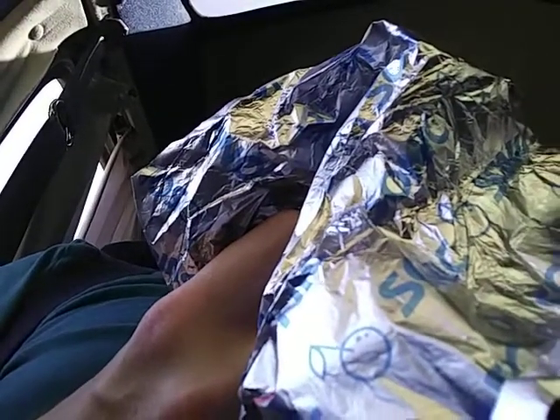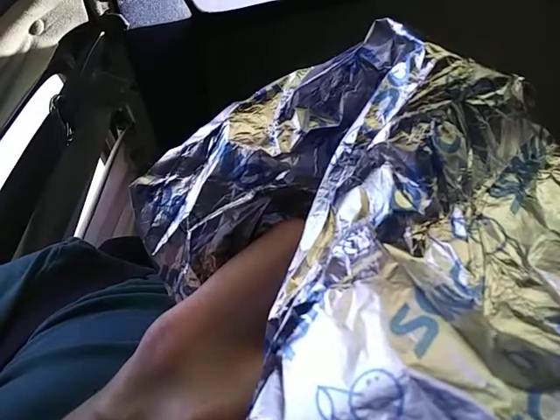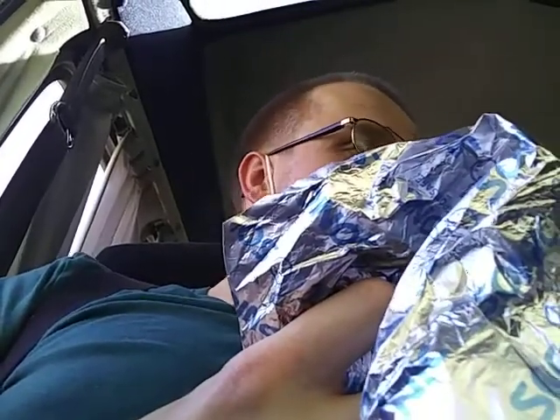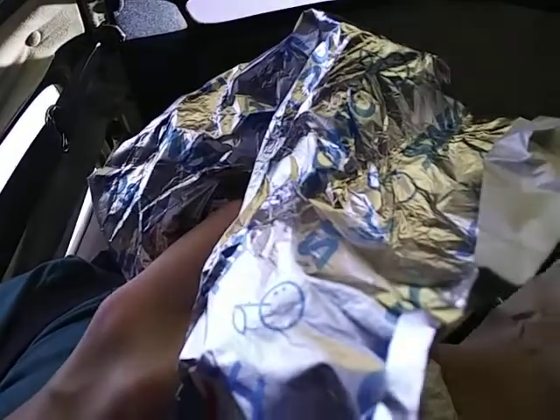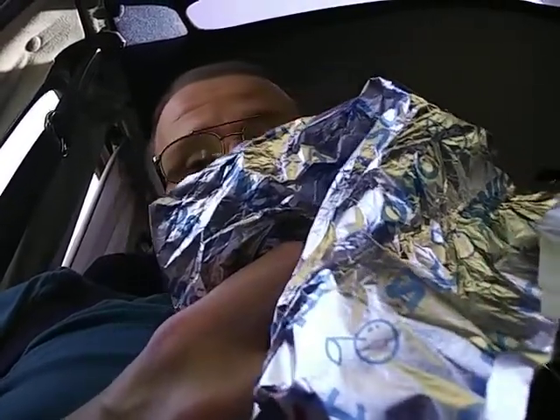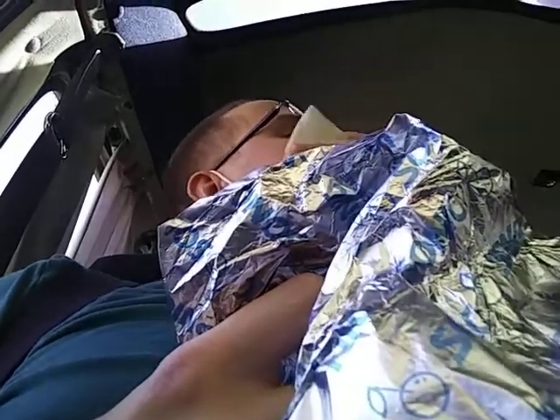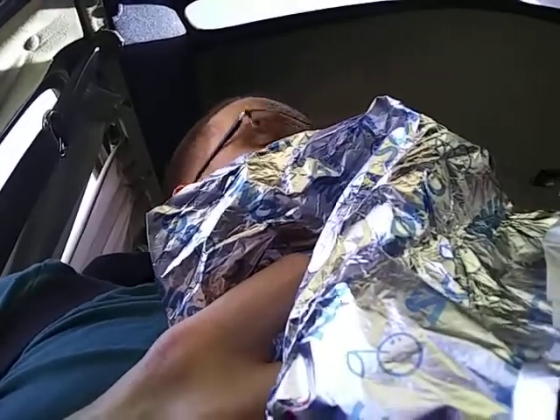I need a napkin. Is there any napkins in that bag? Sorry guys, I got chili all over me. I should have had a napkin up here sooner. But guys, on a scale of one to ten, this is definitely a ten. Look at that — good stuff!